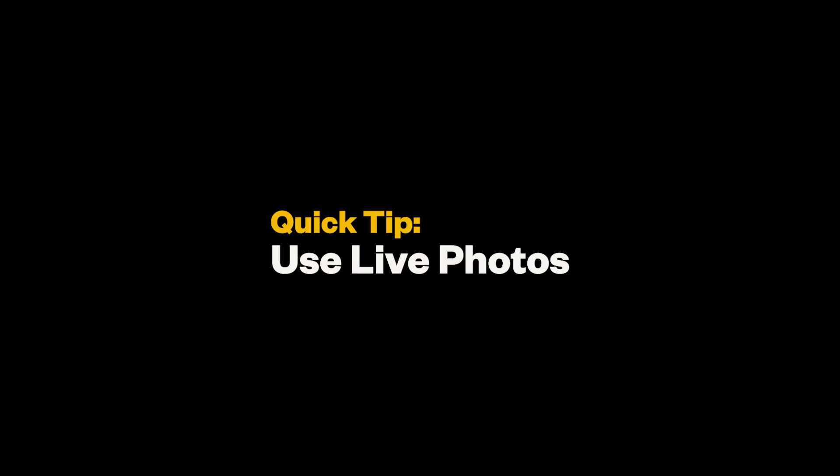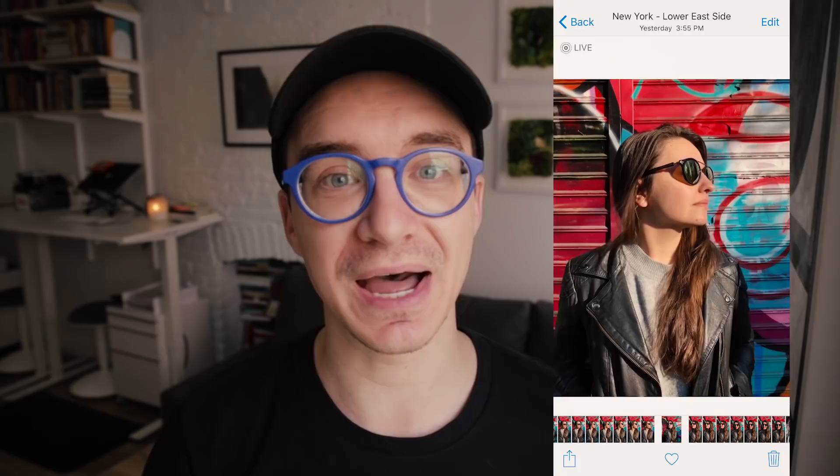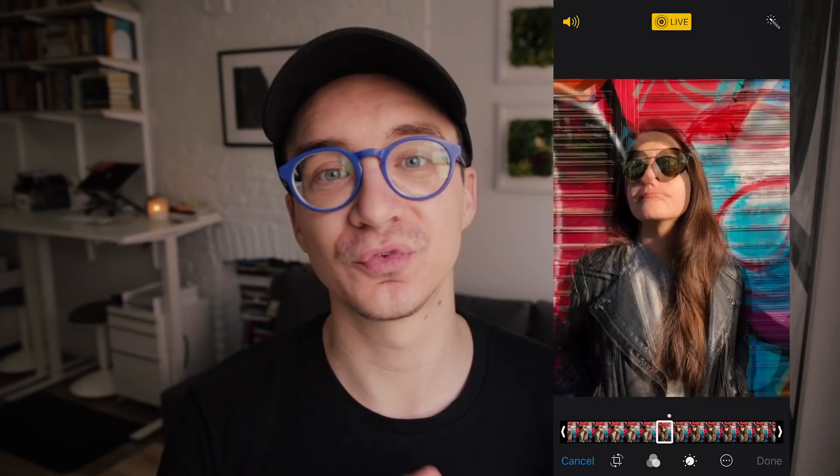Another iPhone-specific thing I'd recommend is live photos. You can't use portrait mode and live photos at the same time, but if you're not using portrait mode, I'd recommend having live photos on because they capture basically a three-second moment. So if you took the photo just a second after a really great hair blow or a really genuine smile, with live photos you can edit it and go back in time to choose that perfect moment to make the photo. This also goes along with shooting more — using live photos means you're automatically capturing more and can choose the best frame any time.